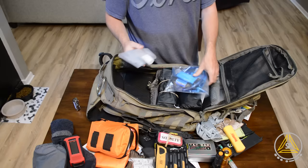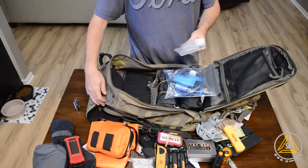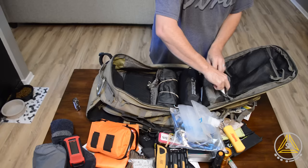Over here I've got my Sawyer Mini with the Platypus bag. I have a tube set up so I can use one bag as a dirty bag and one as a clean bag, filtering water from one to the other. I'm not sure if this is going to stay since I have the water bladder in the back, but the Sawyer Mini itself is definitely staying.